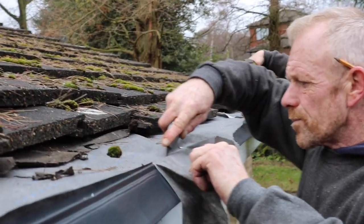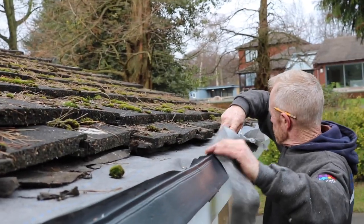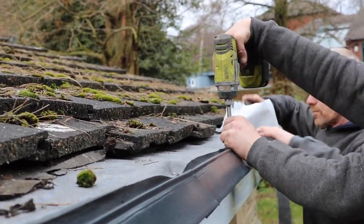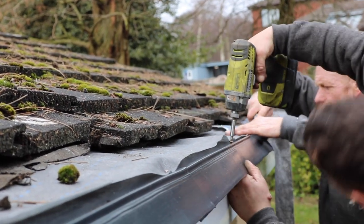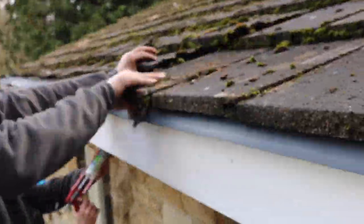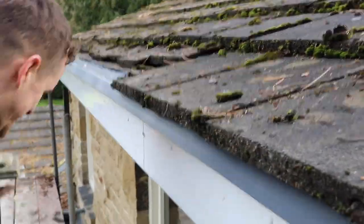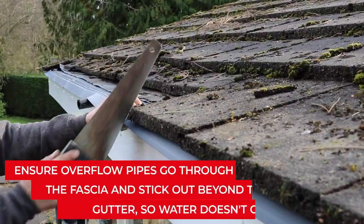Cut back excess roof felt where necessary so it doesn't encroach on the lip of the eaves guard, as any water which gets under the tiles needs to be able to run back down the tray and into the gutter. When all trays have been fitted, slide the tiles back into position so that only the very end of the eaves guard lip is protruding from underneath them.